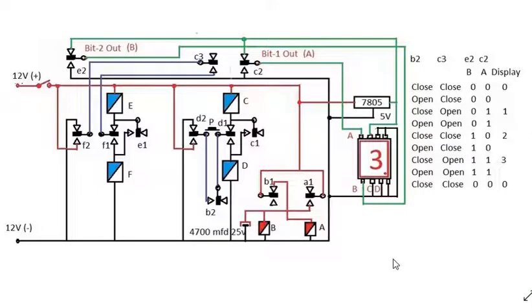This is a relay-operated 2-bit binary counter. Before discussing the circuit, let us watch a small video clip of this circuit model.